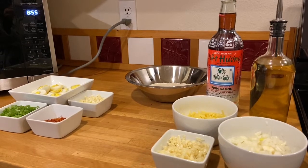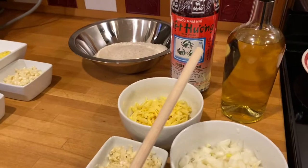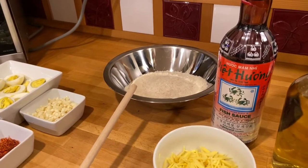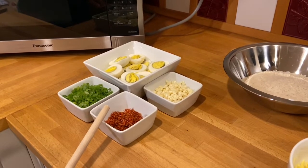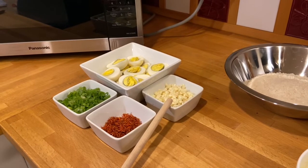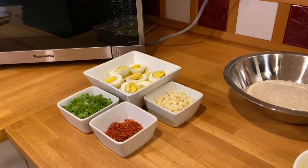Our ingredients for the rice porridge are garlic, onion, and ginger. We're going to use some cooking oil, fish sauce, and long grain rice. For toppings and garnish we have saffron seasoning, fresh green onions, browned garlic, and eggs. Our rice porridge is going to be with chicken and also eggs.